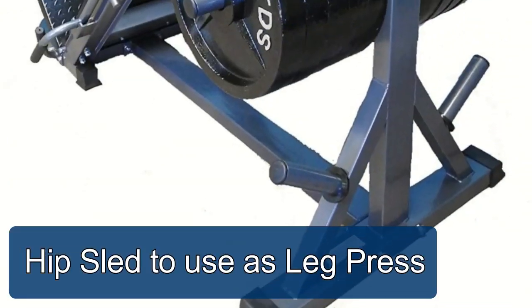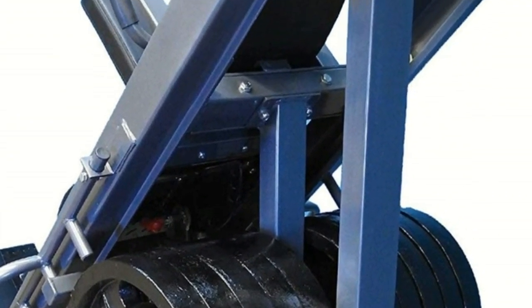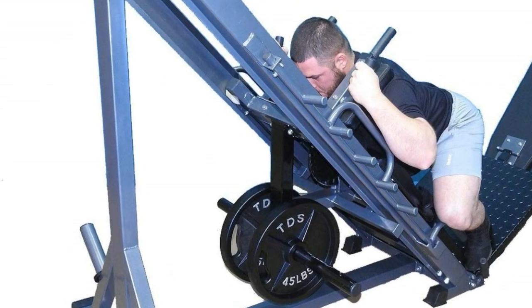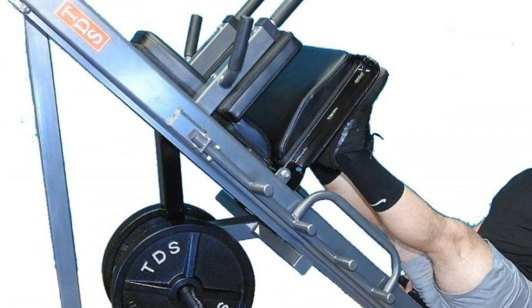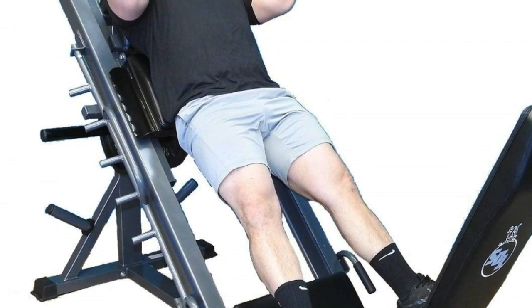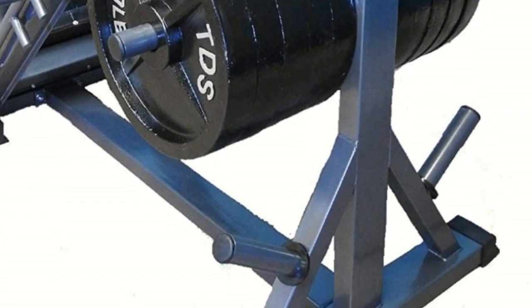The hip sled is used as a leg press with four wheels, each rated at 750 pounds, and four side thrust wheels for stability. Specially designed heavy duty side frames use 2 inch square steel tube construction with thick stitched shoulder pads and deluxe contour padding. The solid steel deck plate features easy-to-adjust bars and can hold up to 1,000 pounds. Dimensions are 37 inches wide x 80 inches deep x 52 inches tall, weighing 300 pounds. The carriage is mounted on 8 rollers rated at 750 pounds each for long life.